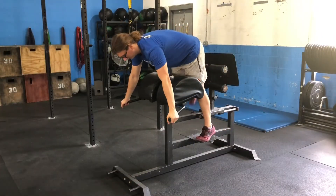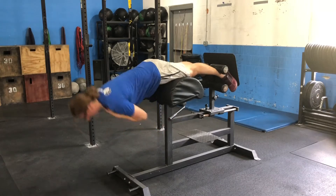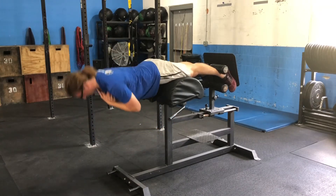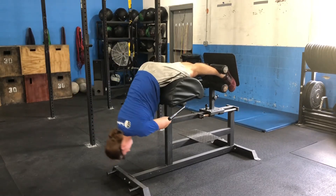The GHD back extension starts by setting the pads up so that your hips are slightly past them and your legs are straight once your feet are set. Use the handles to put yourself into position. Keep your chest tall and midline braced as you lower yourself as low as you can. From here, flex your glutes and lift your chest up until you are parallel with the ground.